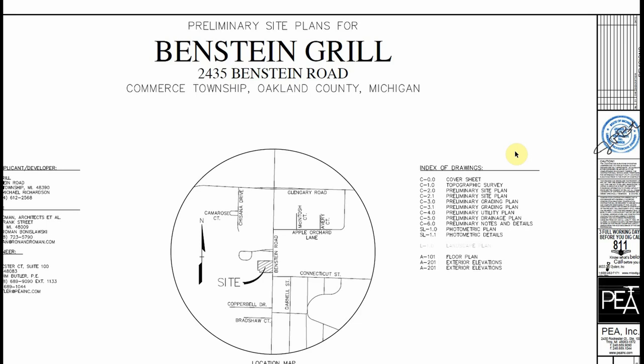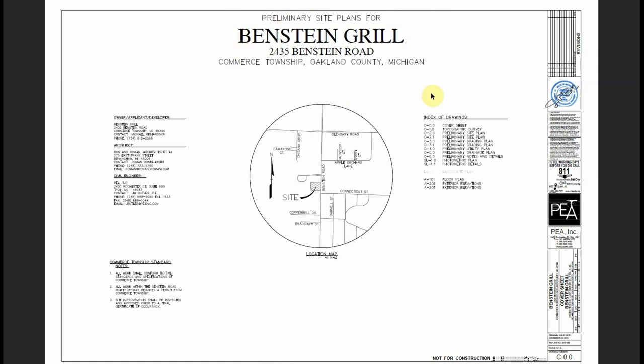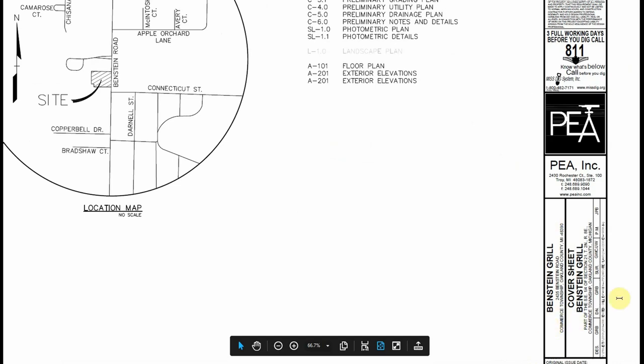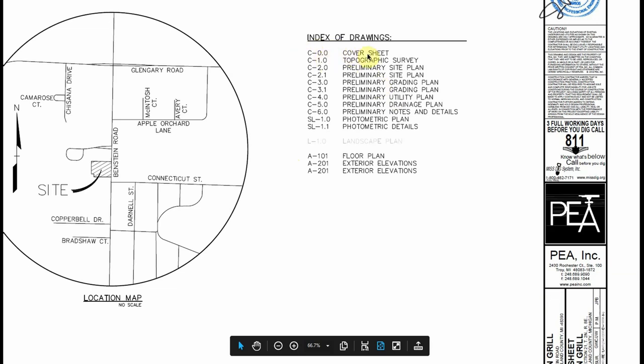Just like on the residential side, one of the first things you're going to do is verify you have the right print — make sure we are at the Binstein Grill and that the site matches where we are. The corner box tells us not only what the print is for, but specifically what this page is for. This is the cover sheet, and you can see an index of drawings: cover sheet, topographic survey, preliminary site plan, preliminary grading plans, utility plan, drainage plan, notes and details. While there are nine pages, it's all just bite-sized pieces broken down for us.